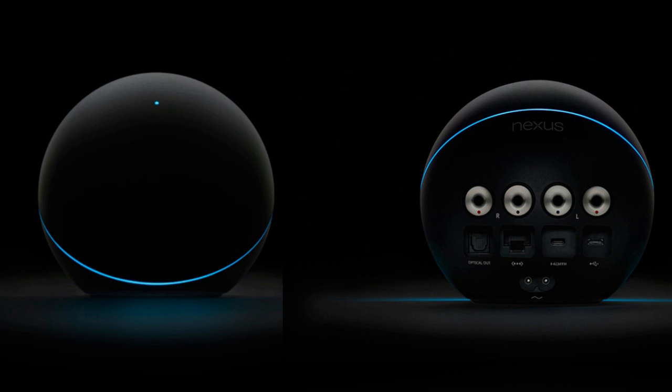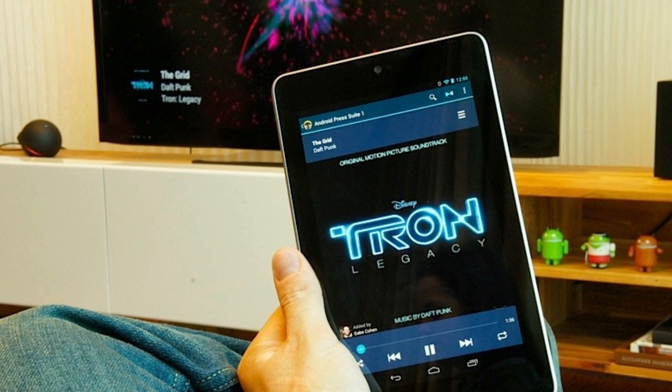You can have multiple devices set up, basically turning it into a multi-room solution. The biggest selling point is a social aspect, which means multiple users can add music from their own Google Play music collection to the Nexus Q's queue.